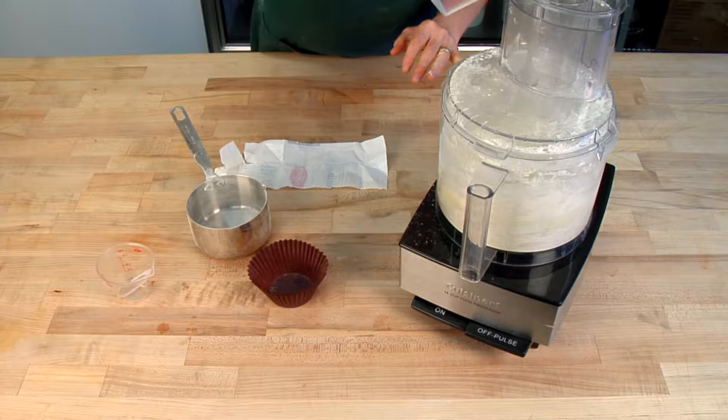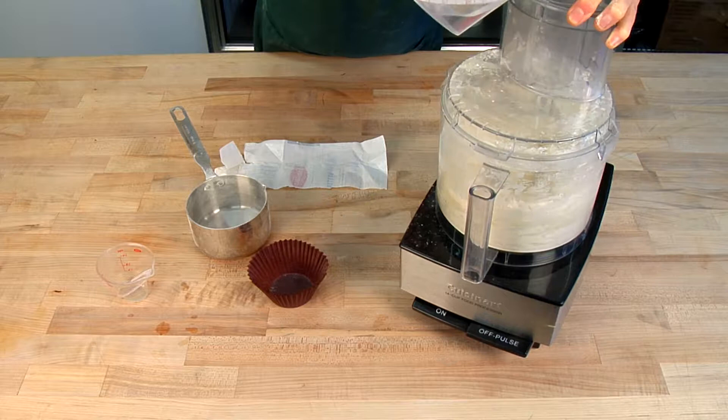Then we're going to drizzle in a quarter cup of ice water and a quarter cup of vodka and pulse the food processor three, four, maybe five times until the dough comes together. Dump it out on some parchment, pat it together, give it a quick chill for half an hour and then hey baby, it's pie.